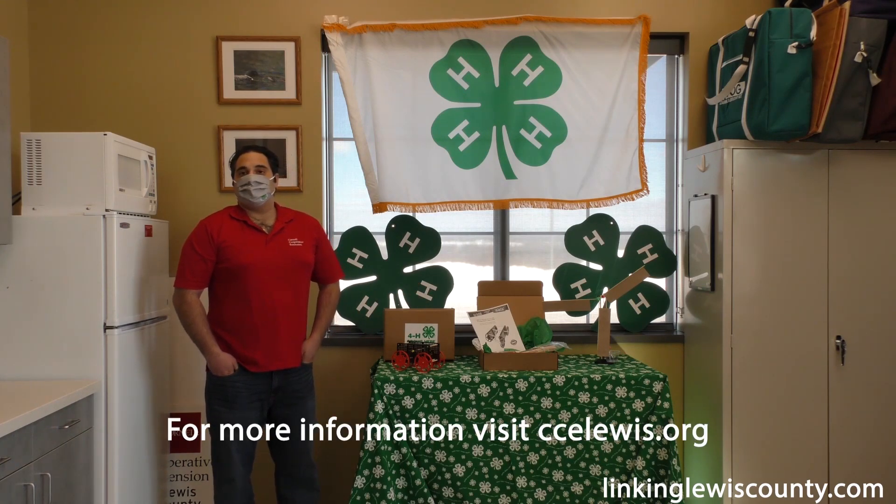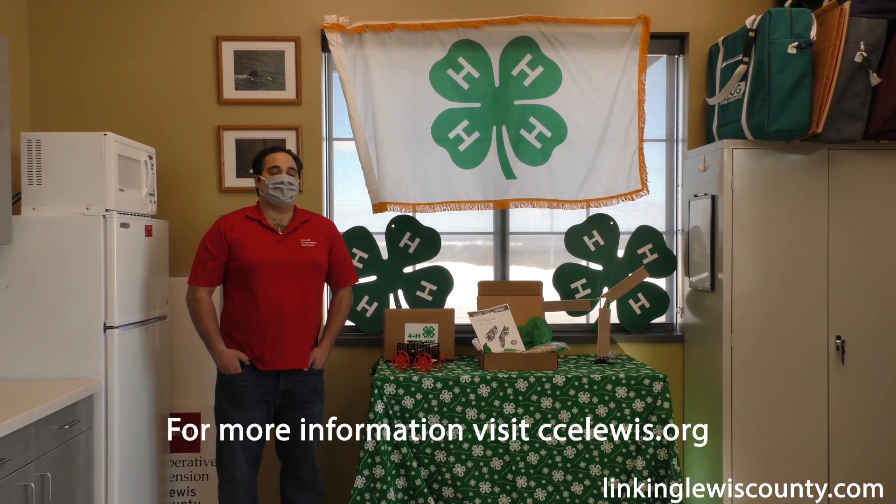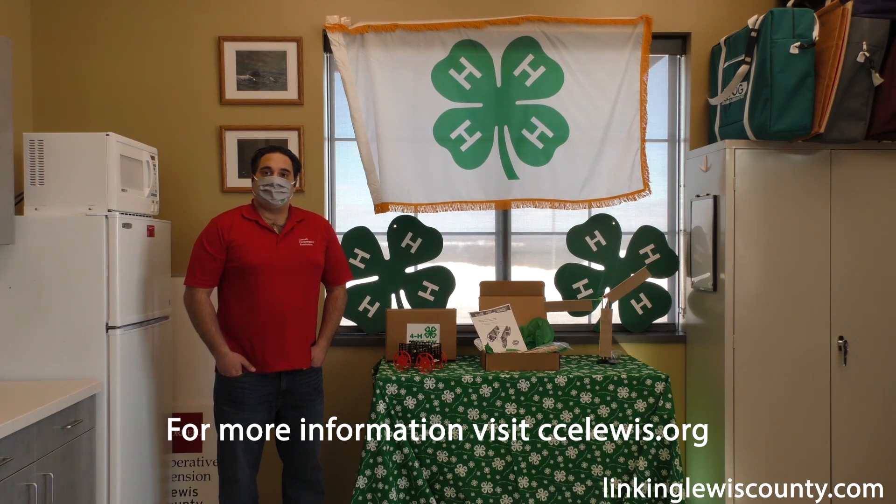Anyone interested in checking out or signing up for the kits can visit the CCE Lewis website, or you can call and ask for Rob at the Cornell office. The number is area code 315-376-5270. Thanks for your time today Rob — it sounds like a great program and hopefully more youth will take advantage of it.